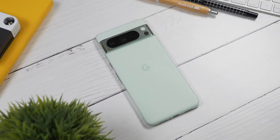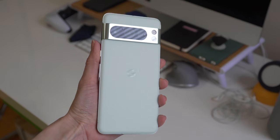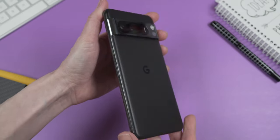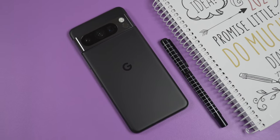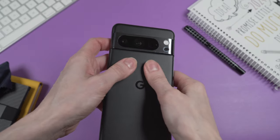I also want to mention the new mint color — I was lucky enough to get the Pixel 8 Pro in this beautiful mint finish as well. Mint is one of my favorite colors, so for me the Pixel 8 Pro in mint is a dream come true. The frame and camera module are rather glossy, so they get a little dirty during the day, but I can live with that.